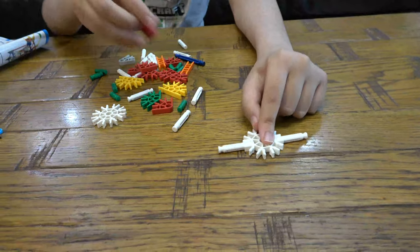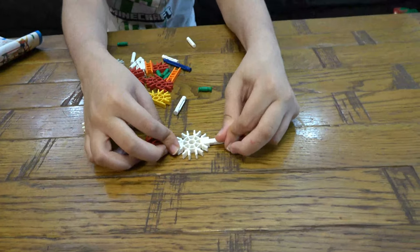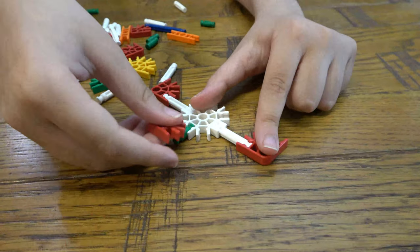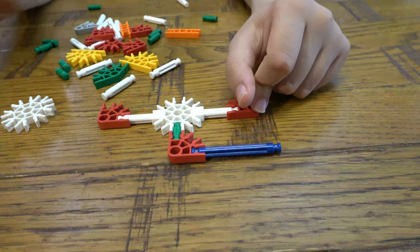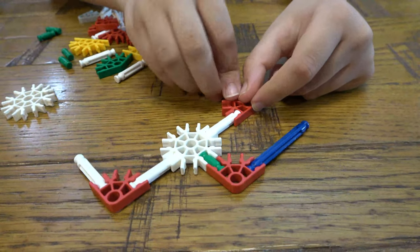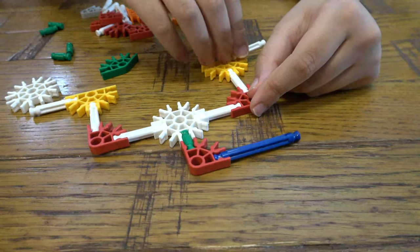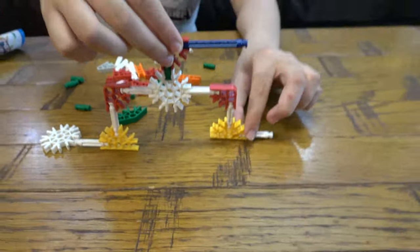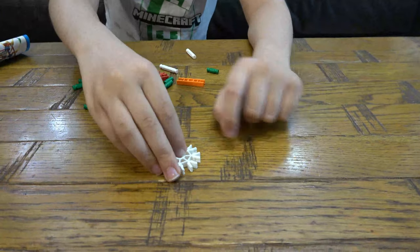Okay, let's put those aside for now and we're going to get this. Then we're going to get two of the red ones, like that — another red one, blue, like that. And next you're going to get two more white, two yellow, two white. And this bit you can put aside for now — we're going to need that later.